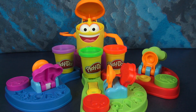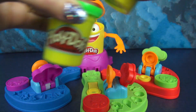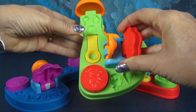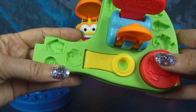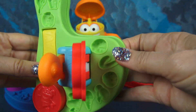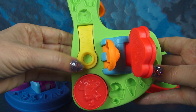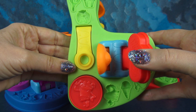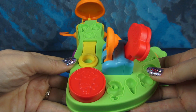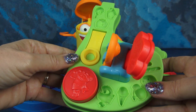Here's everything that comes with this set. You get three different colors of vibrant Play-Doh and you get these arms that go on the center. Look at all these molds that are in the bottom of each one of them — you can make all kinds of things. But the most important mold for the game is this one right here. I'm gonna show you how we're gonna make our little balls. You'll make it there and then you'll launch it — that's how we play the game. Let's finish putting the game together so we can get started.